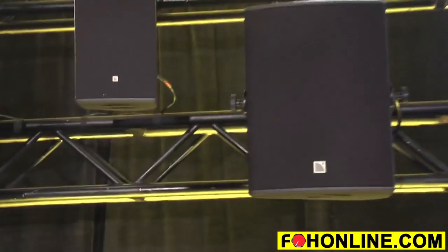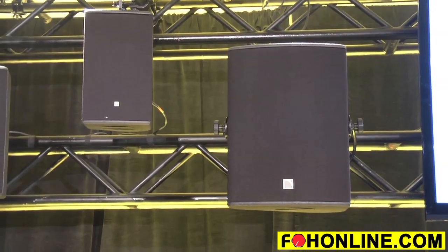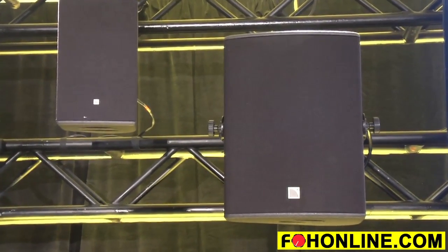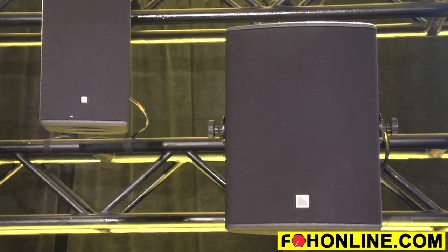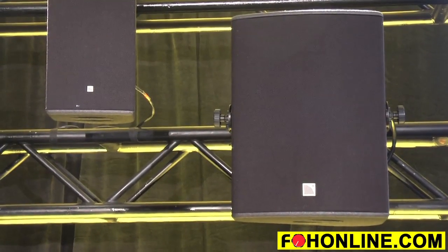Last and not least is the X15 reference stage monitor to my right. This is a bi-amp speaker — a 15-inch with a 3-inch compression driver. It has an ellipsoidal output of 60 by 40, goes down to 55 hertz, and has a very high Q.